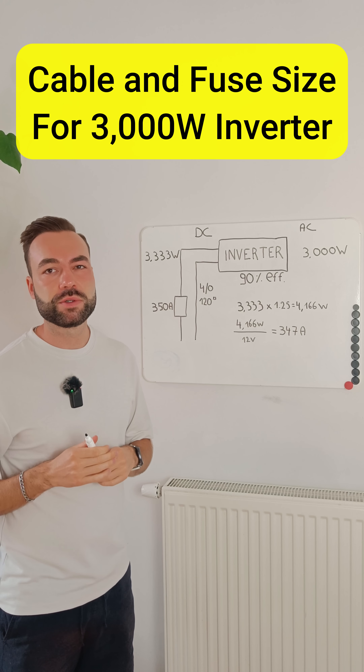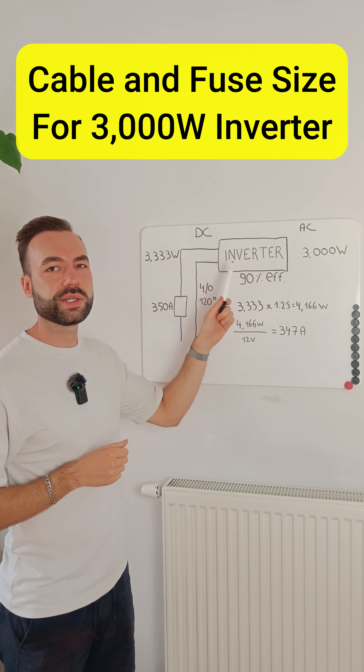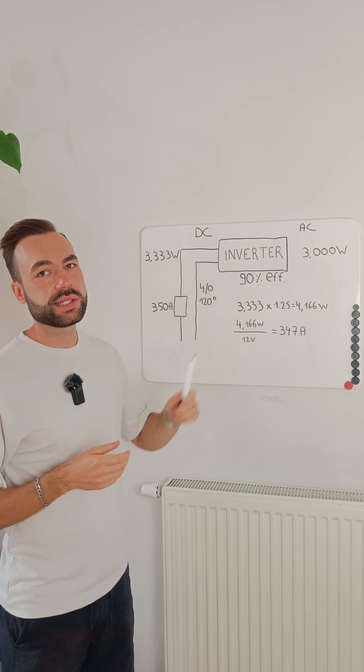Do you know what size cable and fuse you need for a 12 volt 3000 watt inverter? Let's calculate.